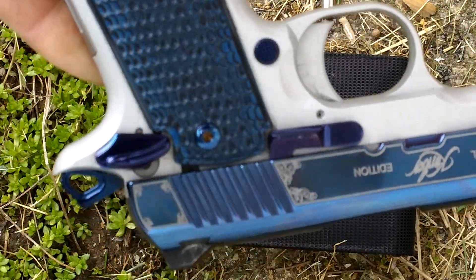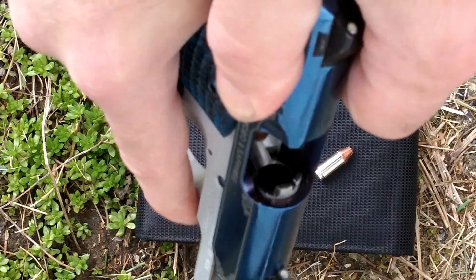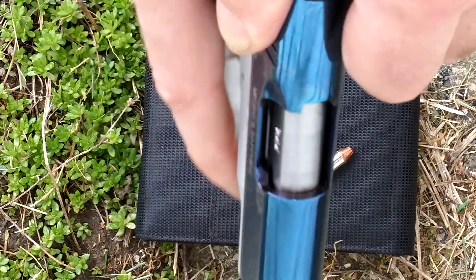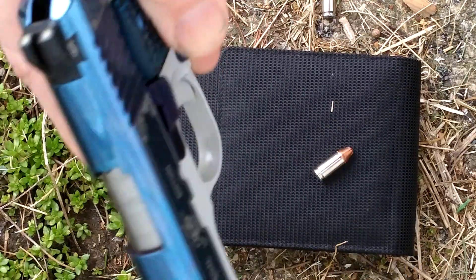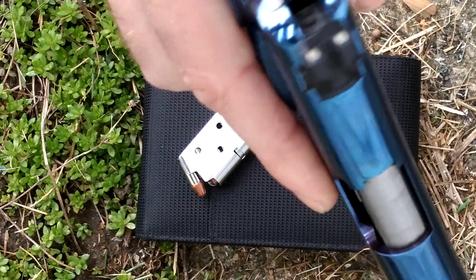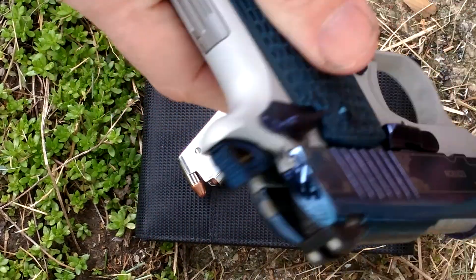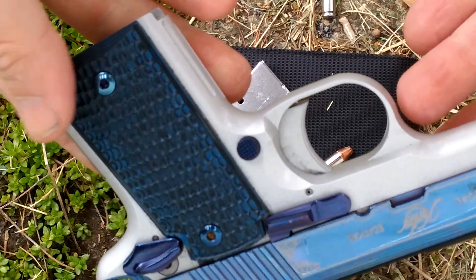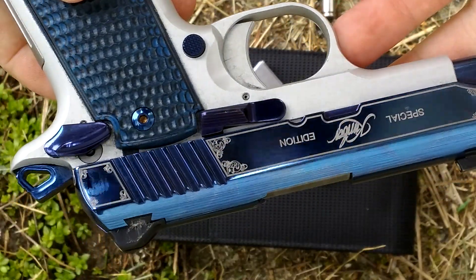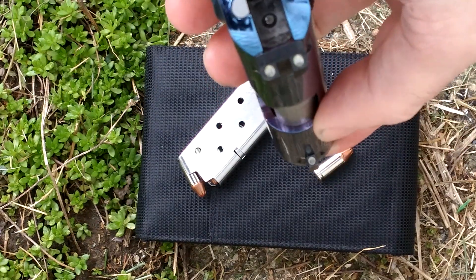This is a Kimber Micro 9 Sapphire Edition. It's a single action only, 15 ounces. It holds 6 plus 1, 9 millimeter, and it has tritium night sights dovetailed in.